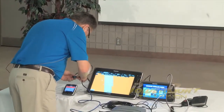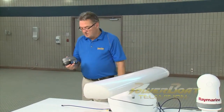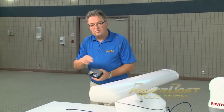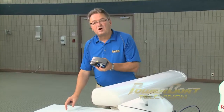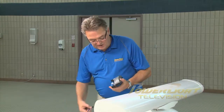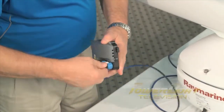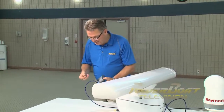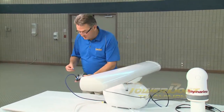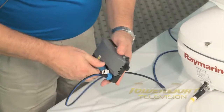Now as you've brought your backbone cable to the transom of the vessel, here's a device you may wish to connect at this particular point or somewhere along the backbone — and this is called an ITC5. Now this allows you to plug in analog wind instruments or depth sounders and transfer the data to the digital network. Now because this is the end of the line in this particular demonstration, you also have to make sure that a terminator is installed.